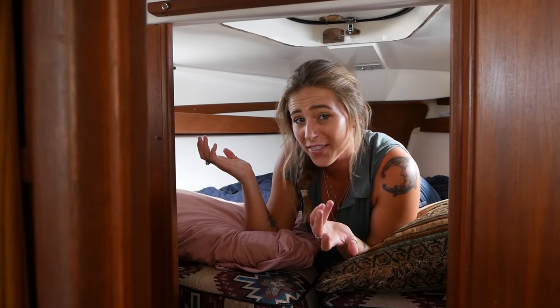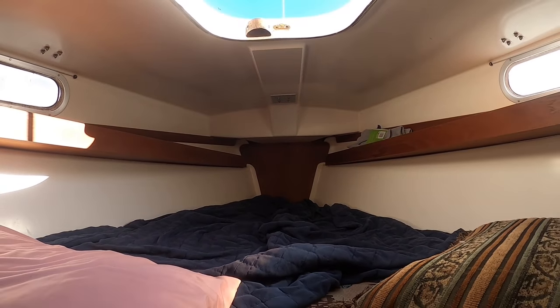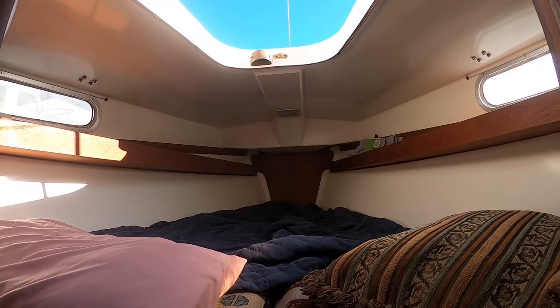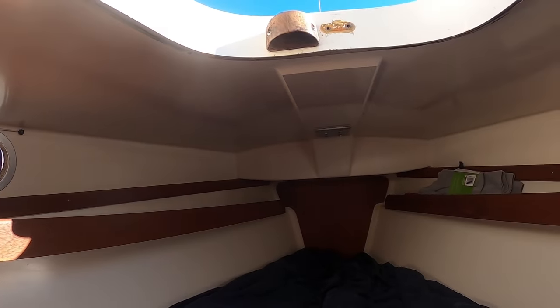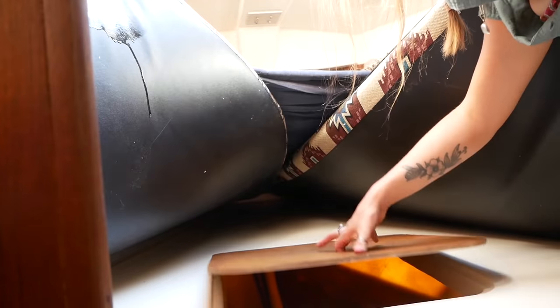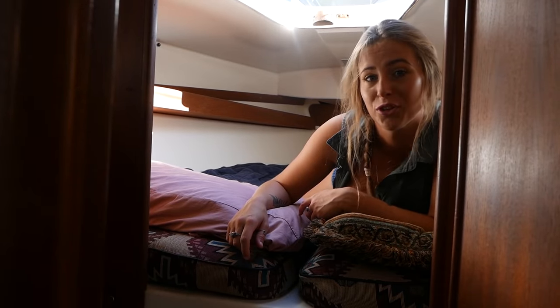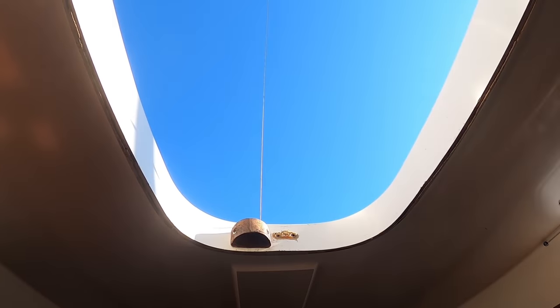Last but not least, we've got the V-berth. The V-berth is pretty roomy — you can sleep two. There's storage running along each side as well as a 120-volt plug-in outlet, which is great. There's also another storage hatch underneath the bed. And like I mentioned earlier, you can see the wonderful hatch where you can lay here and just look out at the stars.